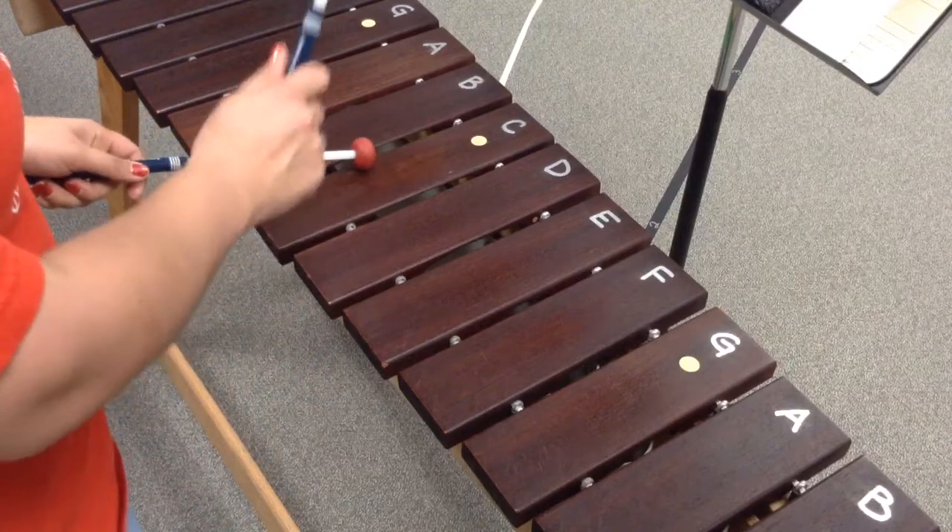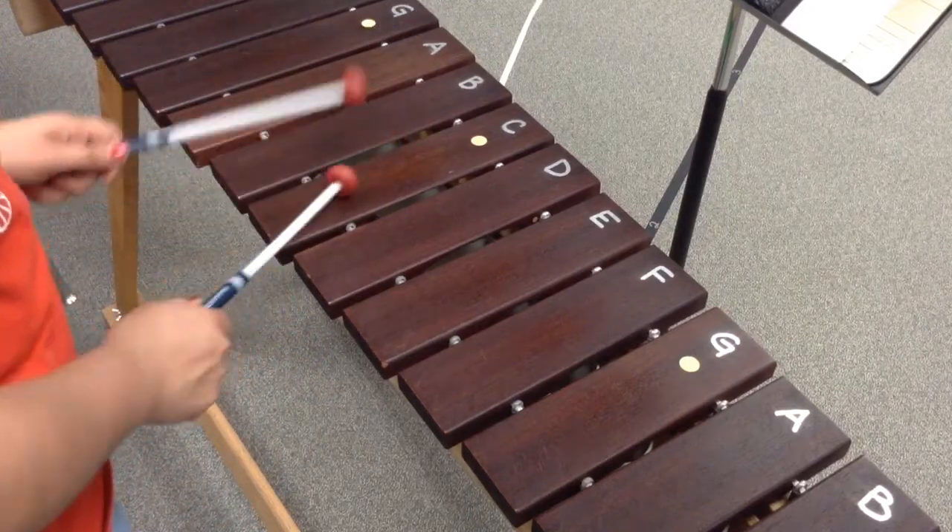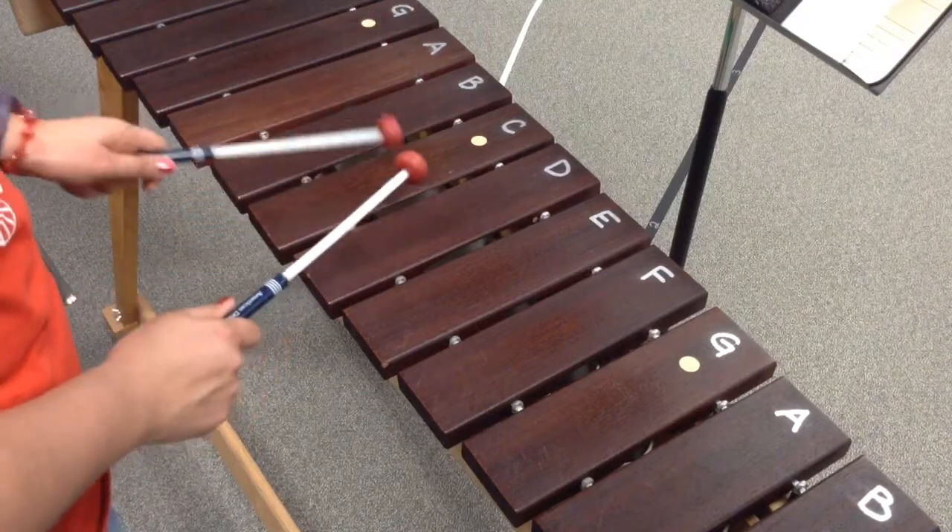I'll play that again. So it's going to be C, C, two, A, B, C, A. C, two, D, C, A.